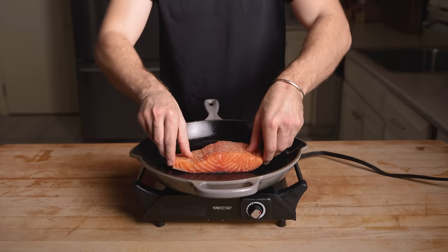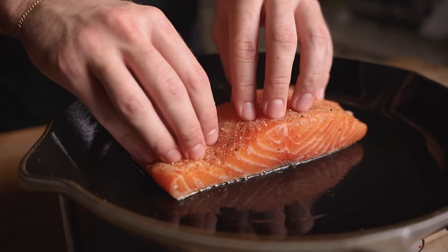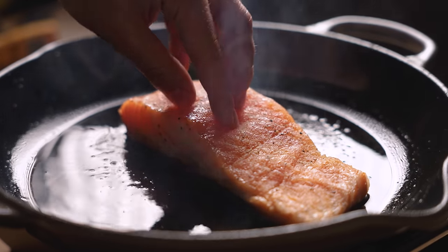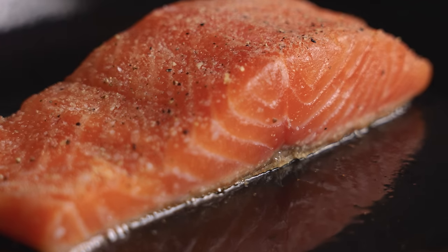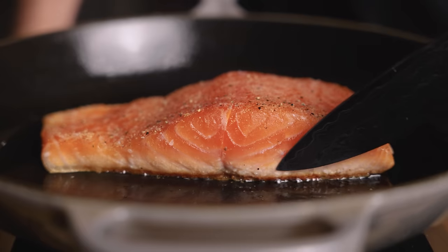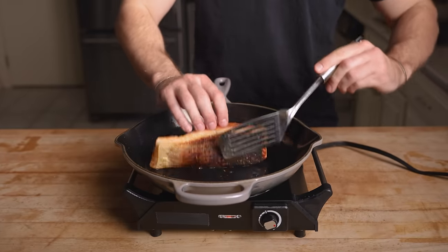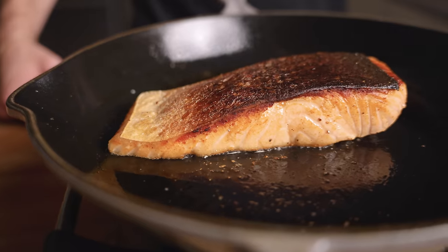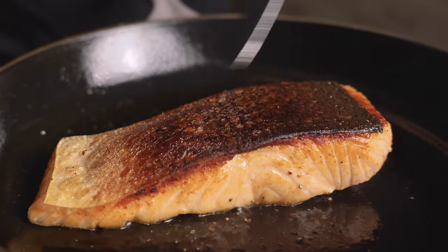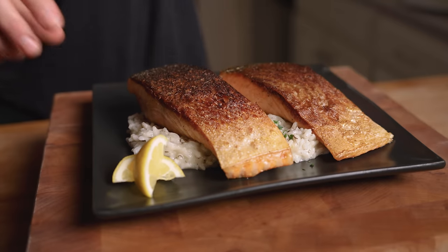Once we have that perfect, evenly crispy skin, it's only going to take about 30 seconds on this side. I like to pull right around 115°F internal. Now we're going to cook our dry aged fillet using the same process — once again pressing down, and I like to press down periodically throughout the process. Keep in mind when cooking salmon, you never want to be scraping the skin off the pan. It's not ready to flip until the crust has fully set and it naturally releases from the pan. Give it a flip — oh yeah, this is crispy city. I can tell this is going to be incredible.